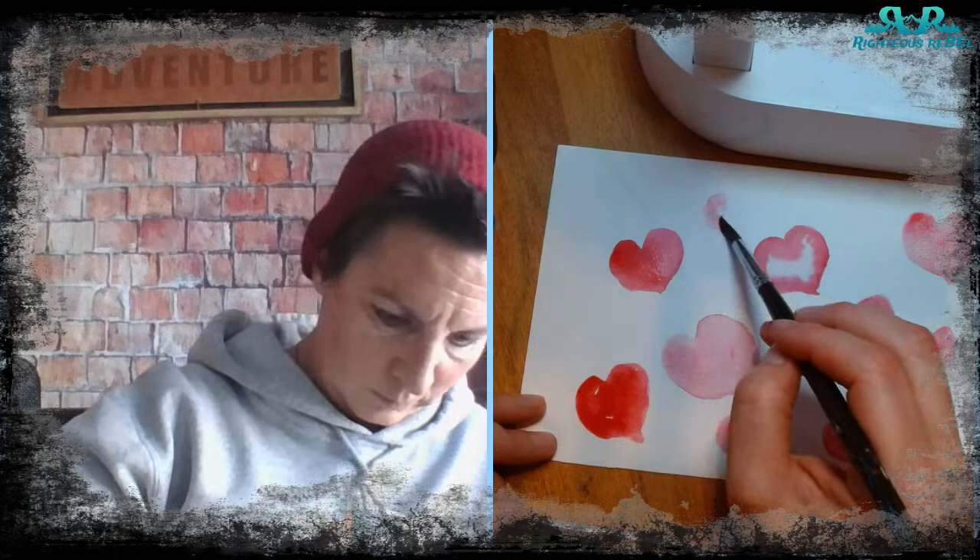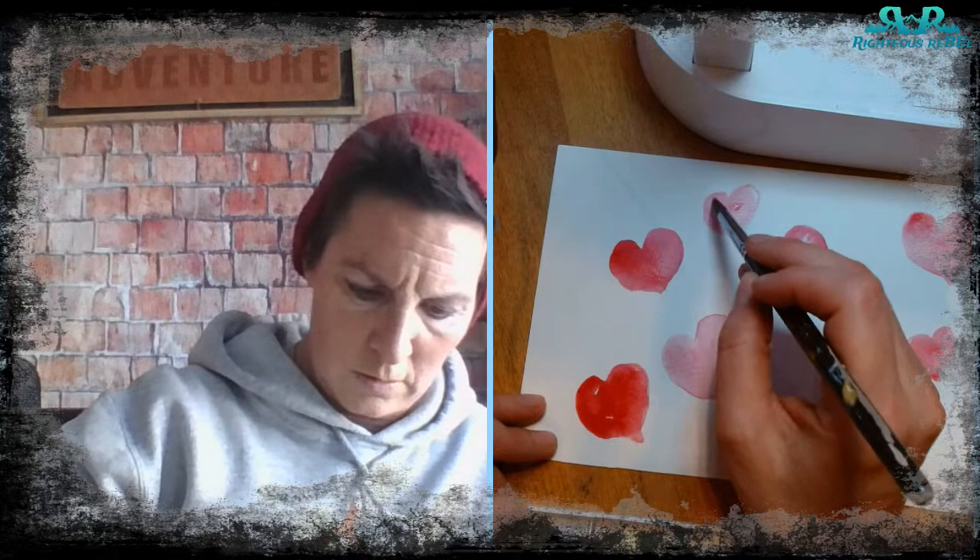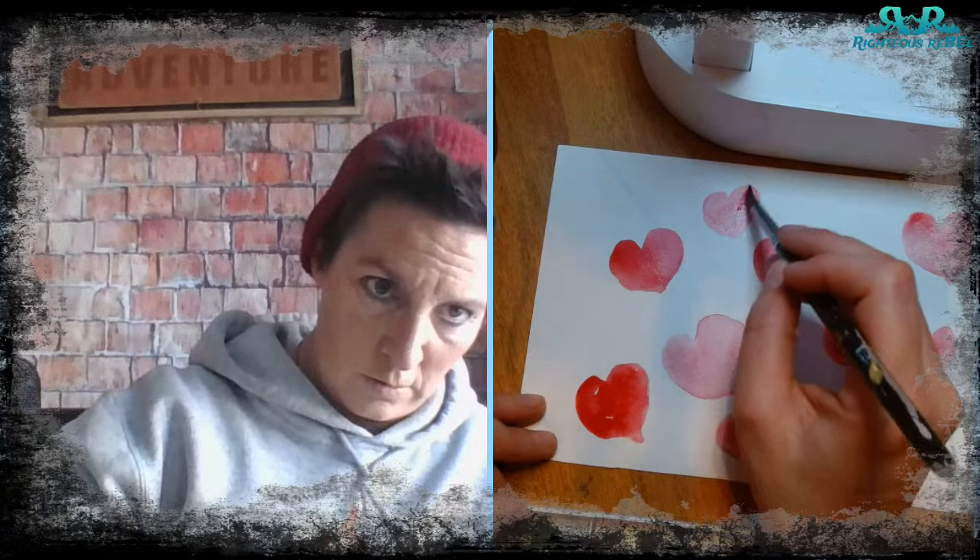You can also go in with no water and do a dry brush — you have more control that way with less water to manage.